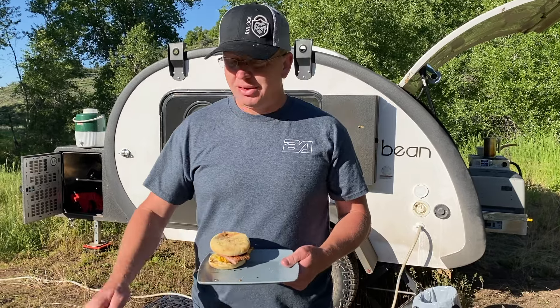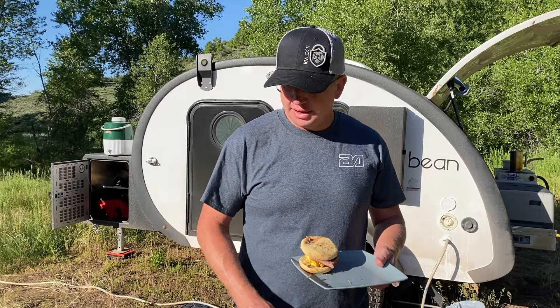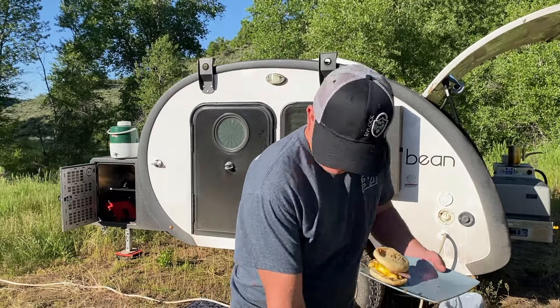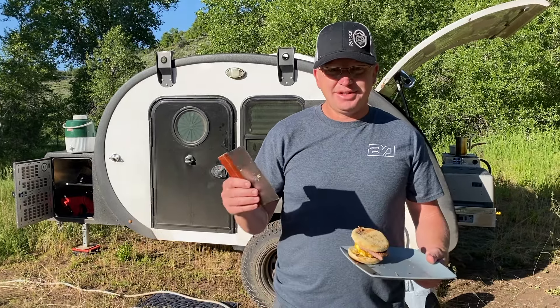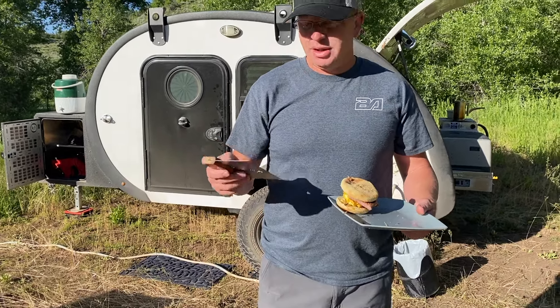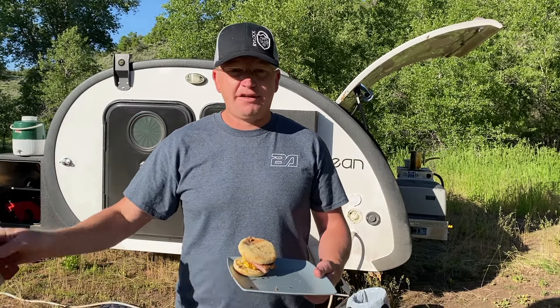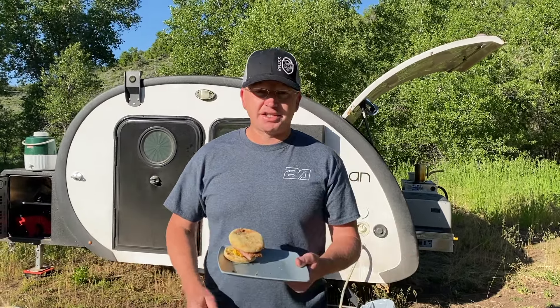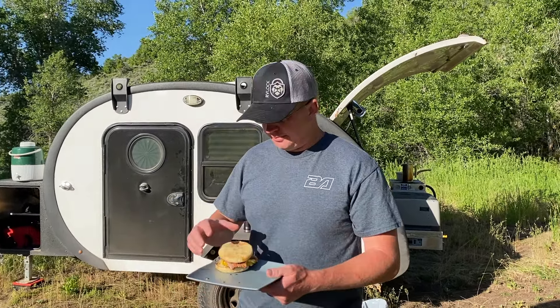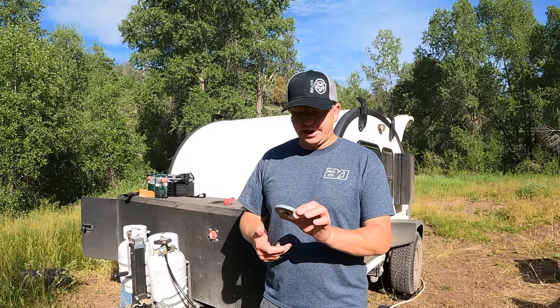Just enjoying it — breakfast sandwiches. Pretty easy, especially with the Blackstone. If you don't have a Blackstone, look into one — these things are amazing, just so easy. All you need with your Blackstone is a little scraper like this — so easy to clean up, just scrape it off, give it a little wipe, it's done. One of the best cooking items for camping that you can find.